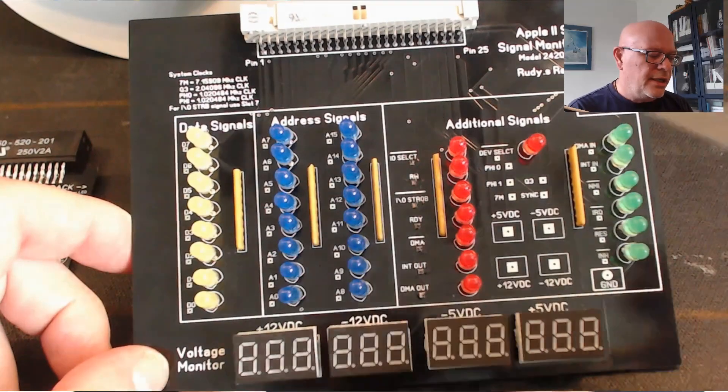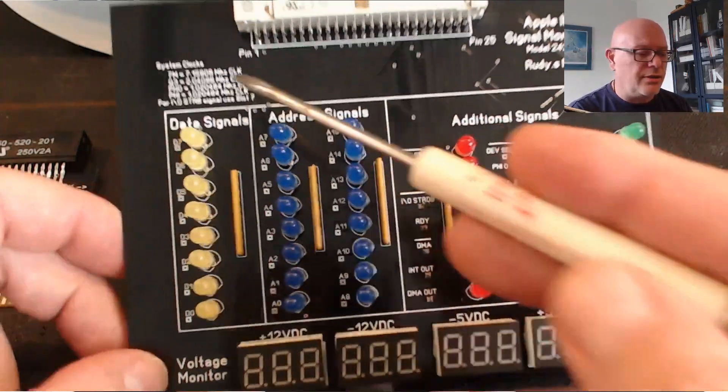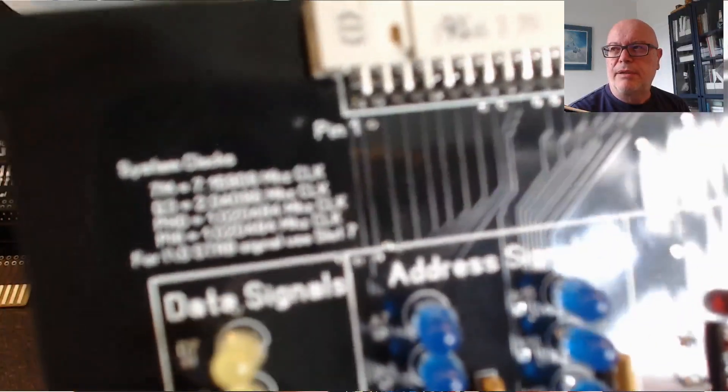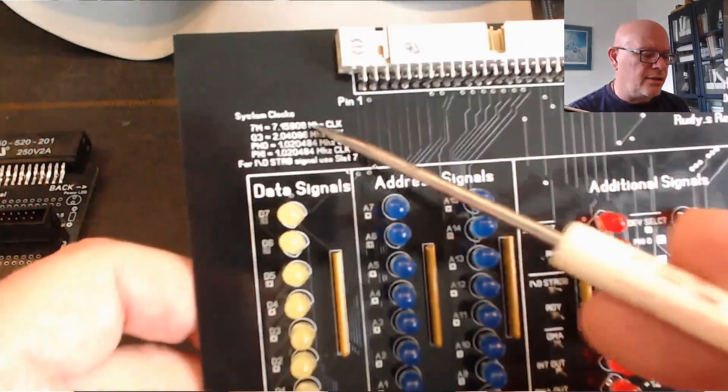There are additional ground points here as well, and there's a legend on the board that shows you the clock signals and what they should be for monitoring.